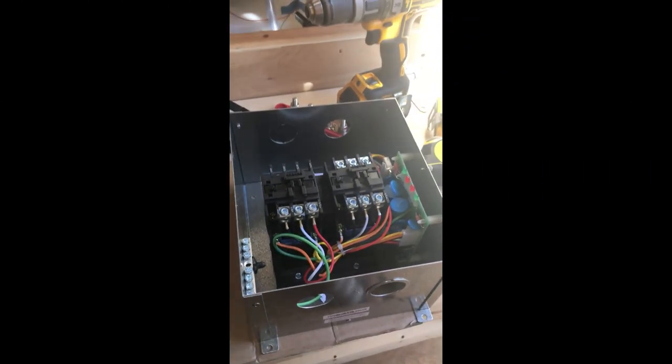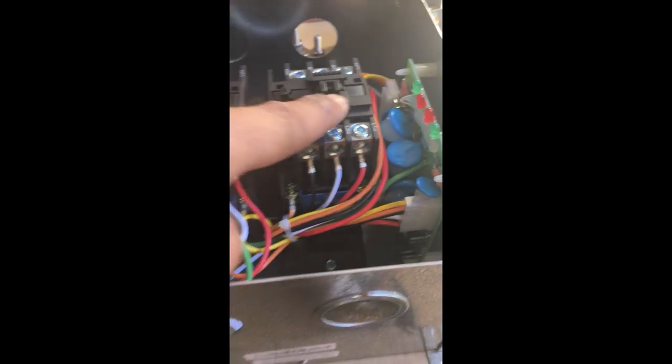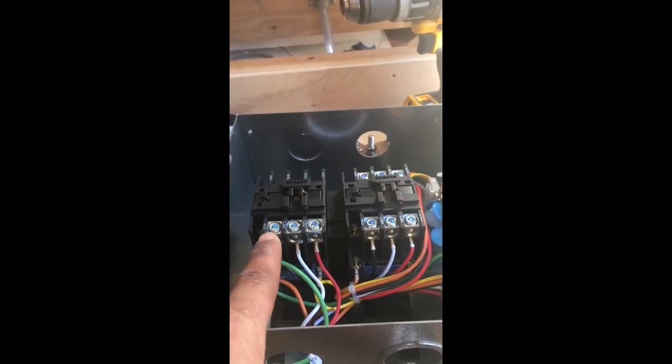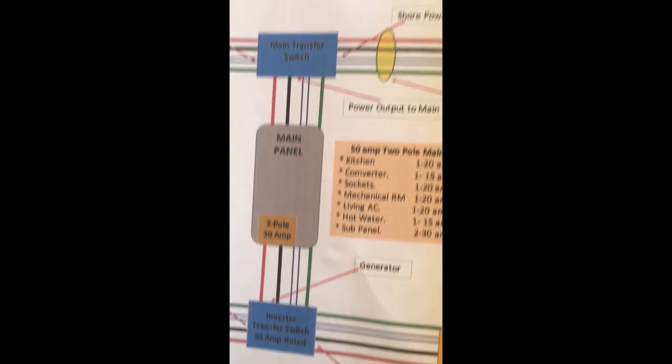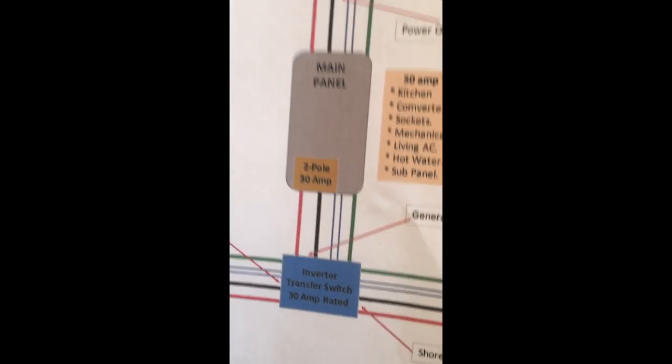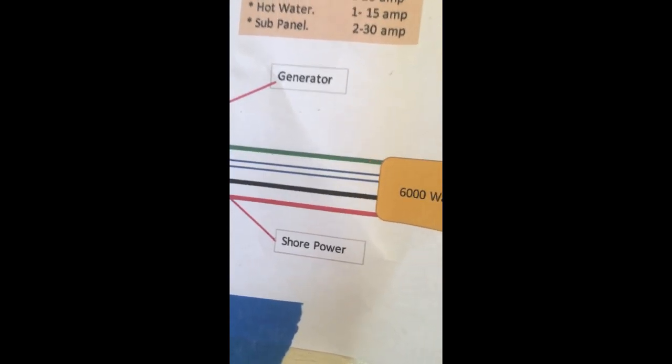Good morning, getting ready to install my other automatic transfer switch. This one controls the inverter, the sub panel, and the input. Shore power is on the right, generator is on the left. The main panel will be considered the generator so it takes precedence and priority. The inverter is going to act as the shore power — I know this doesn't make sense, but these transfer switches are for generators and shore power.